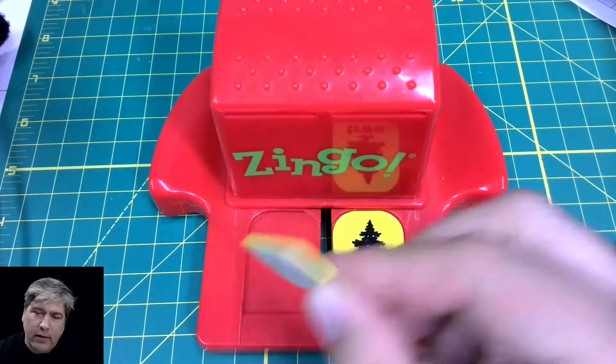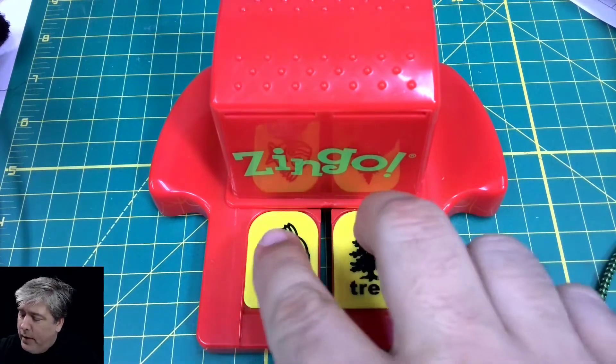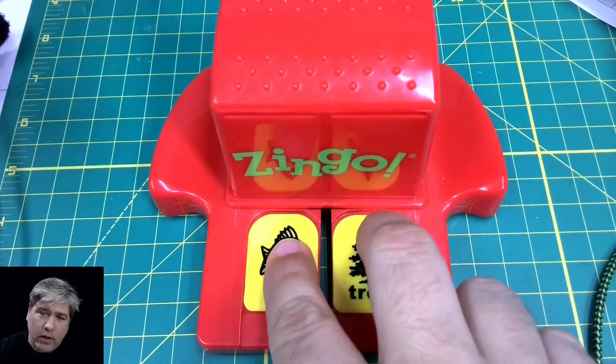So I made it. I measured it well and modeled it. It's a really simple file, but here's what it looks like.